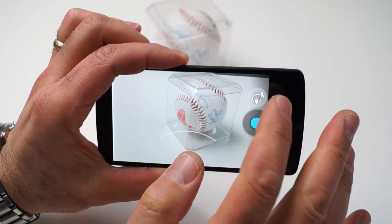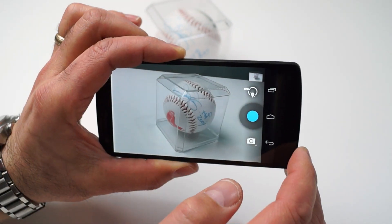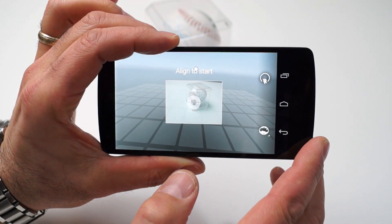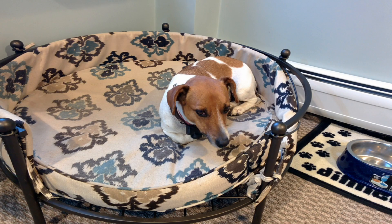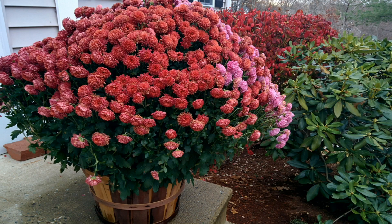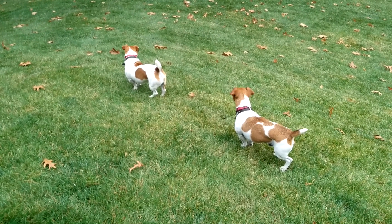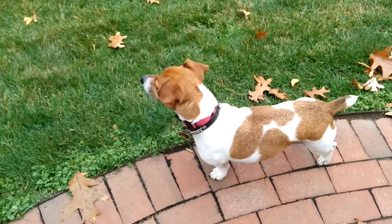KitKat's camera app is nicely appointed with most of the expected features, like exposure, white balance, and flash settings, as well as different shot modes like panorama and a 360-degree photosphere mode. The Nexus 5's HDR setting really helps color vibrancy and lighting in stills, and it's a good thing, because picture quality with the 8-megapixel camera is just so-so. It's not bad, but it's not great either, and there's noticeable shutter lag. HD video quality is decent, though somewhat uninspiring currently, with sometimes slow autofocus, though the mic does a decent job of picking up quality audio.